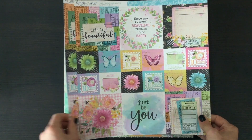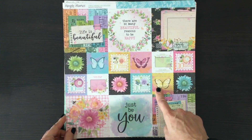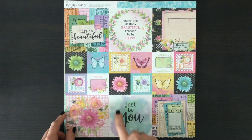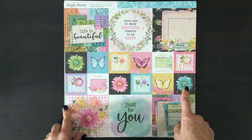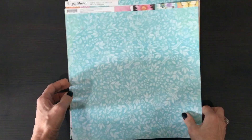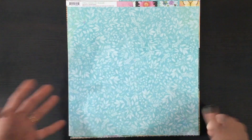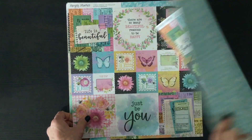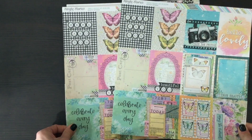We received two sheets of this paper, which is great because there are lots of cut-aparts on this side — the two by two inch cut-aparts and also the four by four inch squares. You can fussy cut images out of them or just use them as-is on your pages. On this side is a beautiful blue pattern with white leaves; it just has so much vibrancy, so you have the opportunity to use the cut-apart and also use this paper as well.